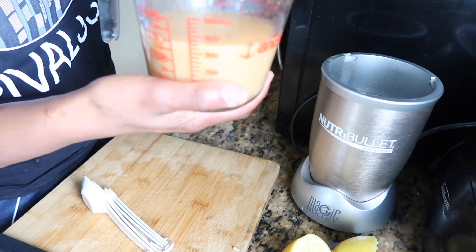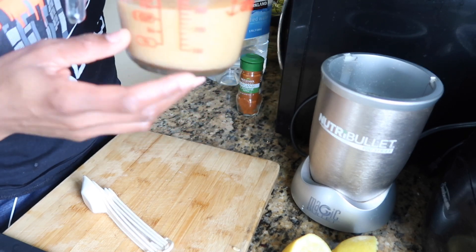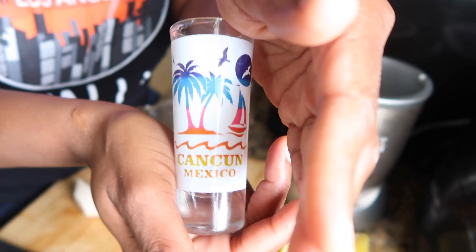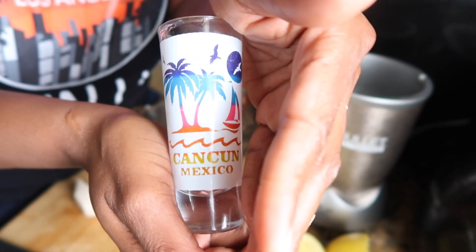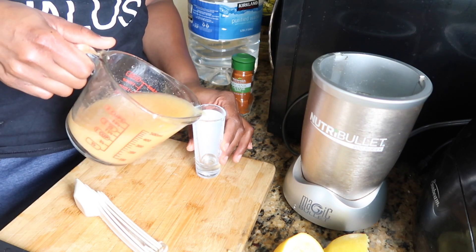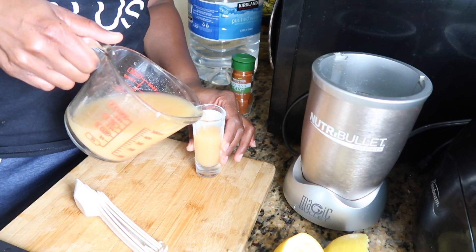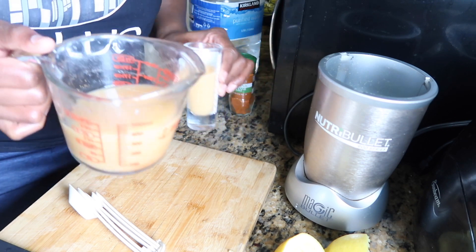This is the final mixture — everything all mixed together. As you can see, that got me about a cup and a half worth of juice. I've got my shot glass all the way from Cancun, Mexico, just to add a little excitement. I'm filling it up and this will be my ginger shot for today — shot glasses make me happy!